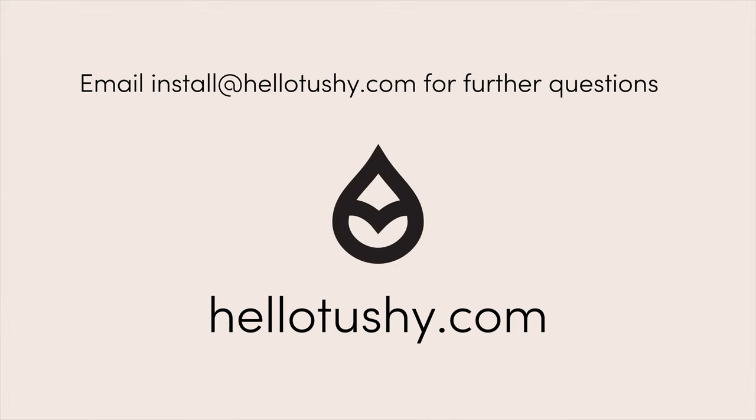And you're good to go. If you ever have any questions at all, please email install@HelloTushy.com.